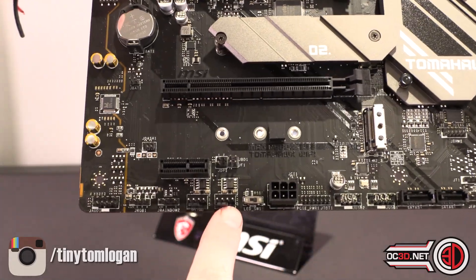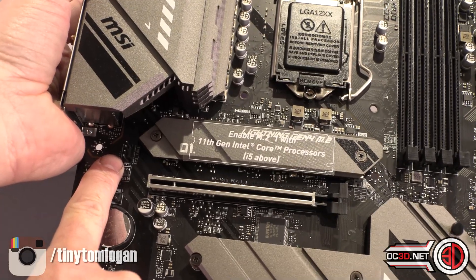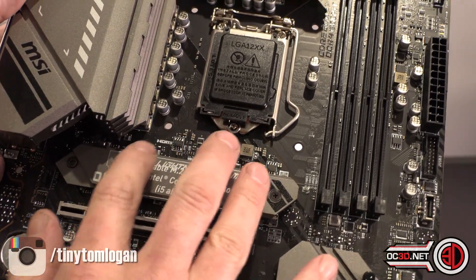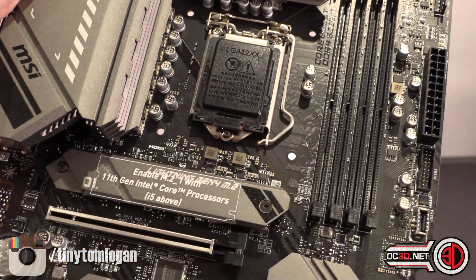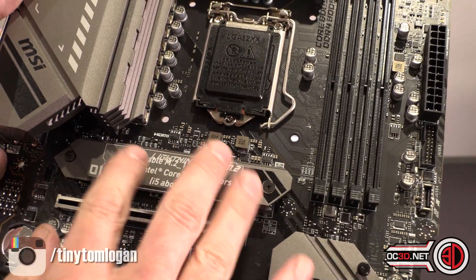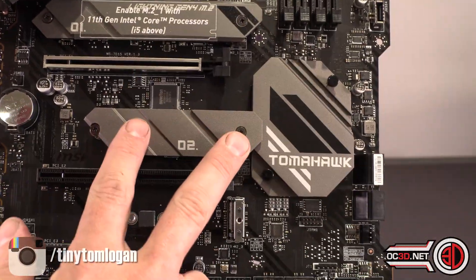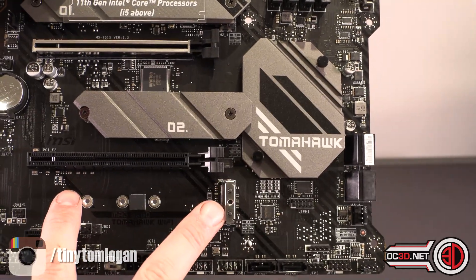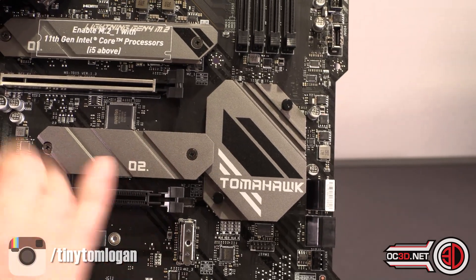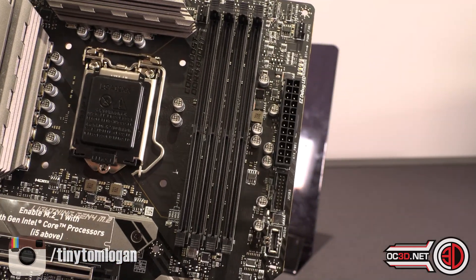You get a further two fan headers down at the bottom, and then another one nestled in there alongside the PCIe 4 NVMe slot — you do need to make sure that you put your PCIe 4 NVMe here, as this is the only PCIe 4 enabled lane, as long as you've got the right processor. There's another NVMe slot further down which is PCIe 3, and another one also PCIe 3 but without a heatsink. The PCIe 3 ones go via the chipset, while the PCIe 4 goes directly into the CPU before being looped in.